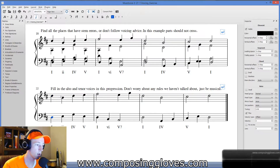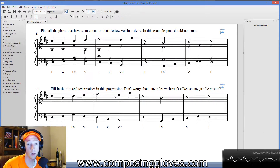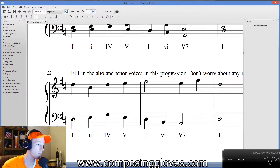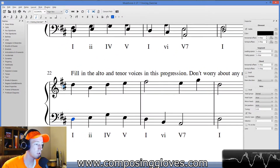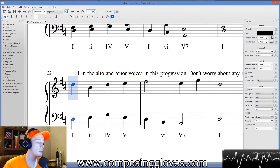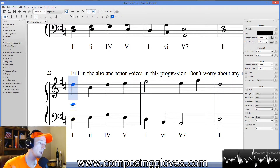A lot of students get stuck here. What I've given you is the chords, the melody, and the bass — all you have to do is fill in the middle. So as an example: we have two sharps, the first note is D, so we're working in D major. I've got a D in the bass and a D in the melody, so I'm missing an A and an F-sharp.